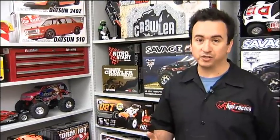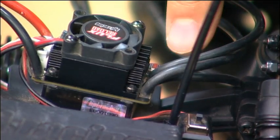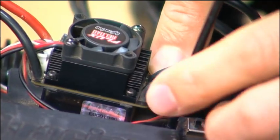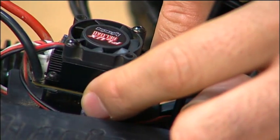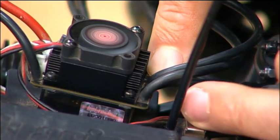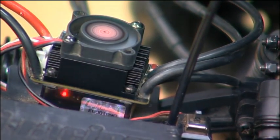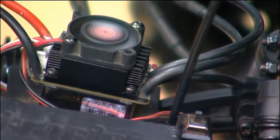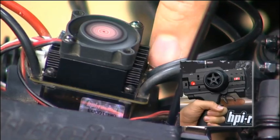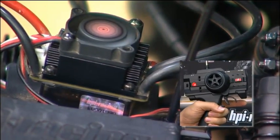Setting up the speedo is really simple. Make sure your transmitter is turned on, then hold the setup button down and turn the speedo on with the switch and watch the flashes on the side. As soon as it starts flashing, just let go of the setup button. The first thing we're going to set is the neutral setting — just don't touch anything on the radio, then press the button once and you get one green flash.